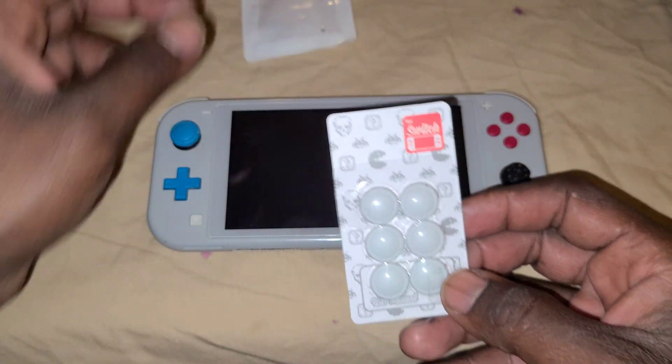It actually feels a lot better now that the thumb pad is on there. Does it feel the same as the original? There's like a slight difference in feel — some people may not notice it — but the most important thing is you're not staring at that ugly knob and it doesn't feel awkward. It actually feels good on the finger, so I guess I'll take this white color even though it doesn't really match.